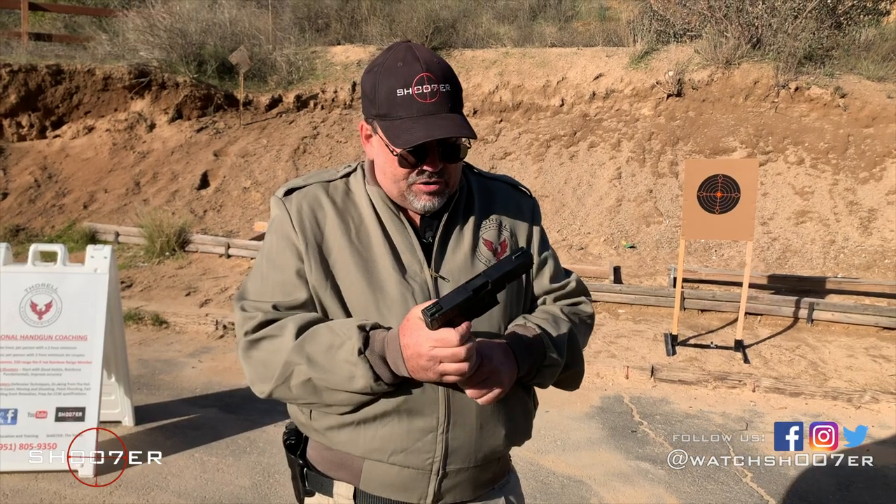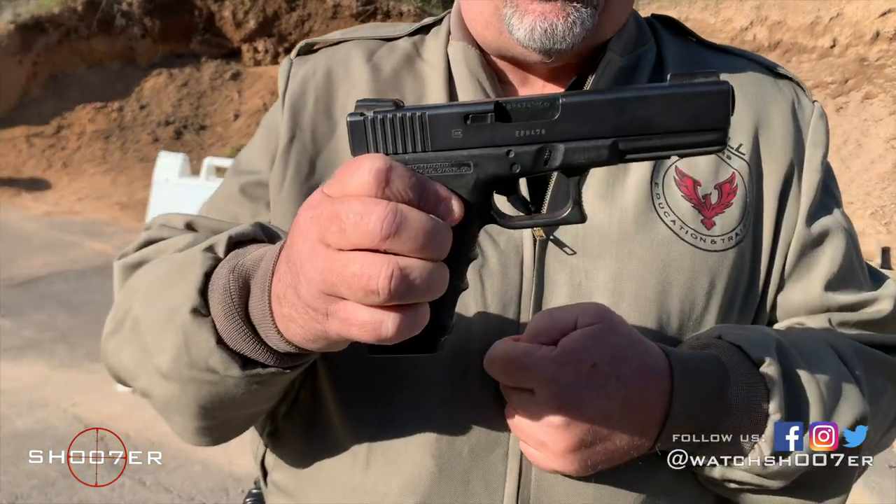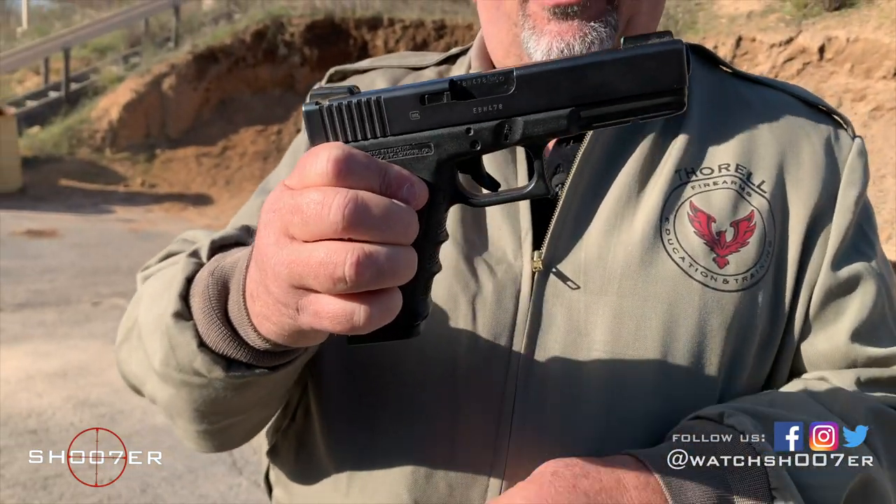This is a Generation 3, and you can tell the Gen 3 because it comes with the rail for the light or the laser, as well as the finger grooves.